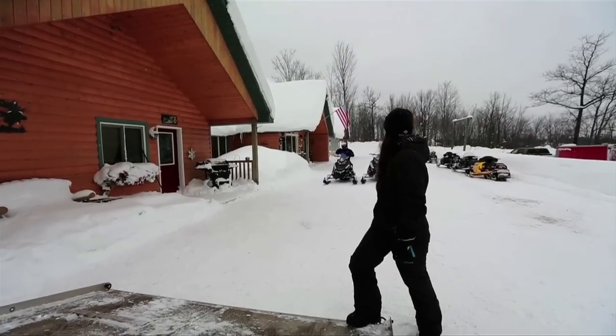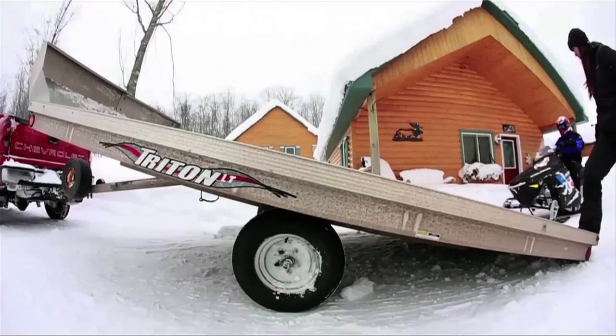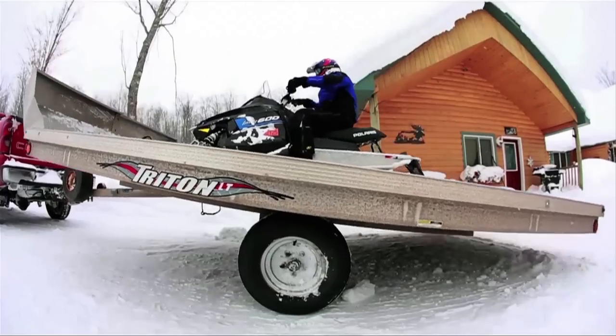Okay, I'm ready. Nice, steady momentum is the secret here, not speed. Once the skis engage the bed, I step back and ta-da!